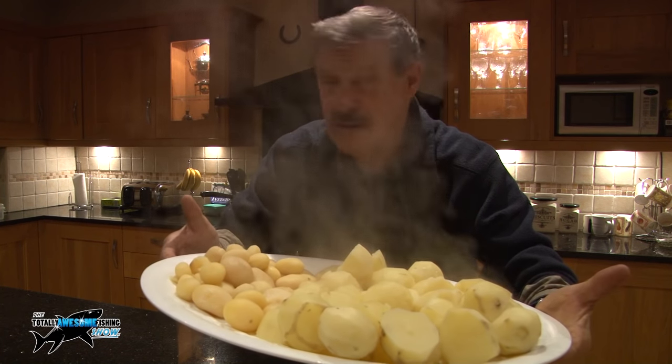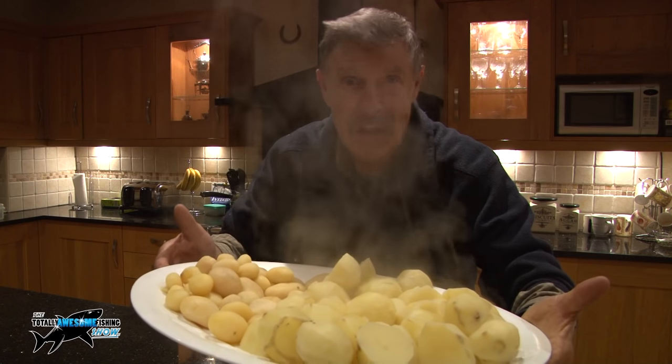Let this cool off, get the tackle ready, see you guys in the morning.